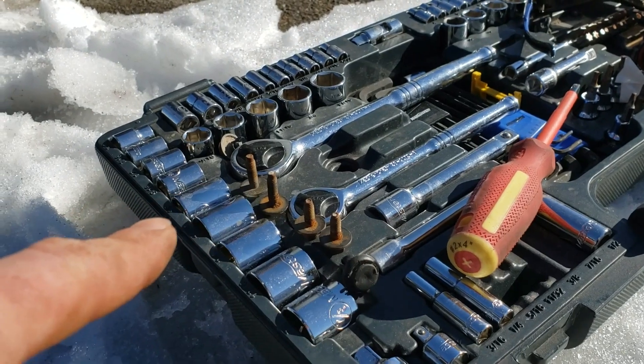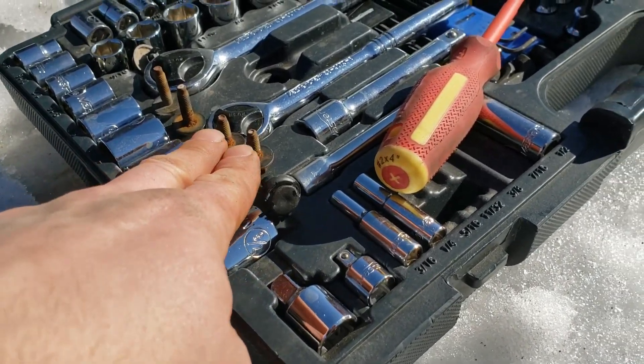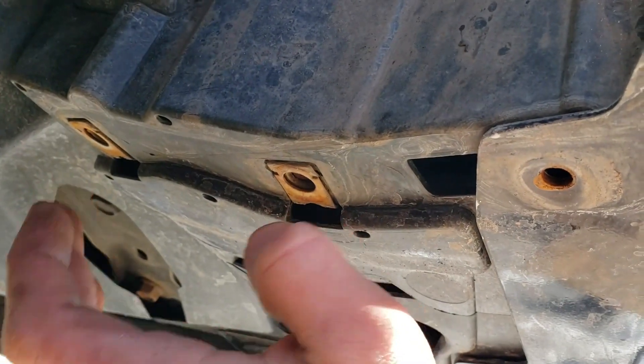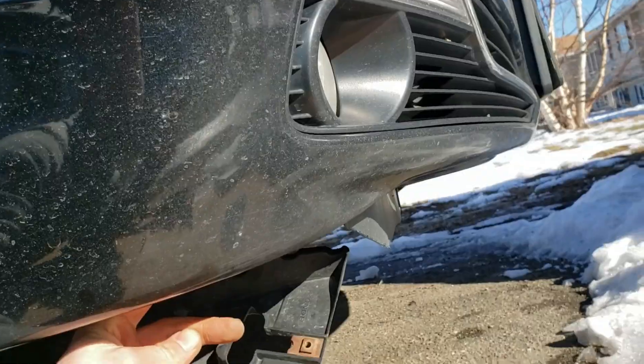I got the four bolts out and the clip. These two bolts here are shorter than those two — the two smaller bolts are the two inside ones. Now that it's pulled out, I can reach up in there.